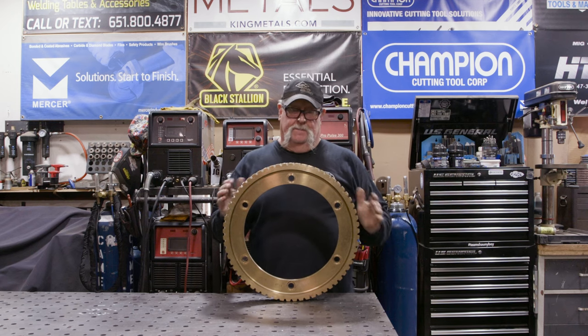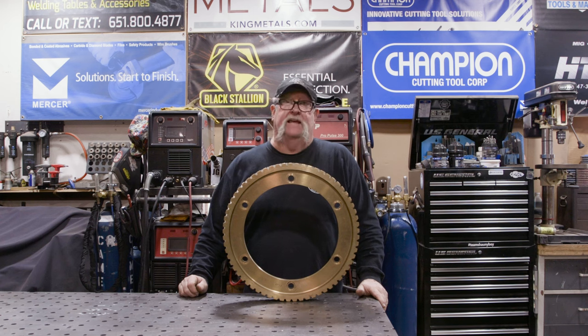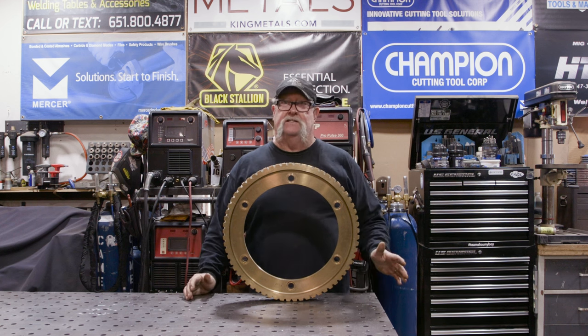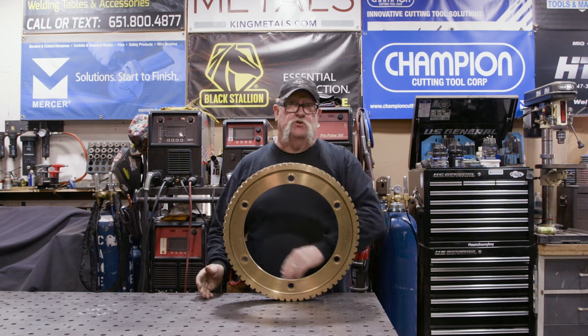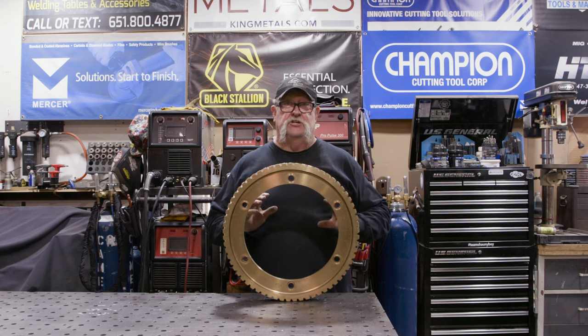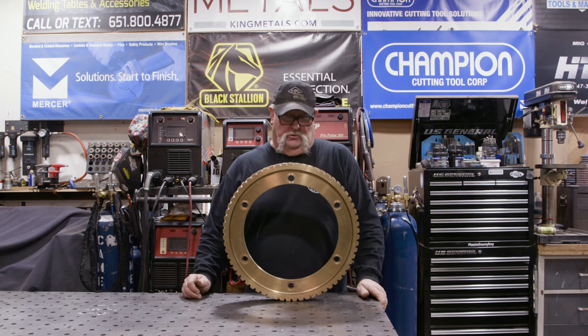A customer dropped this by and asked me if I could help him make a cocktail table. He's looking to make something about 24 inches tall and he said, 'I don't care what you do for legs. I've got a piece of glass that's 24 inches in diameter and I'm going to put it over the top. I just need you to make some sort of legs for this thing that is about 24 inches off the ground total.'